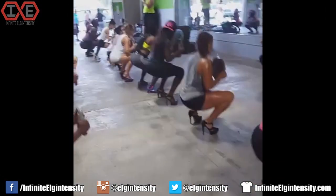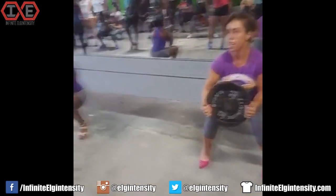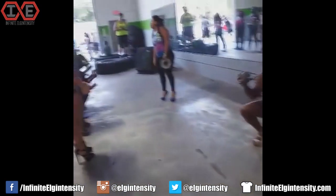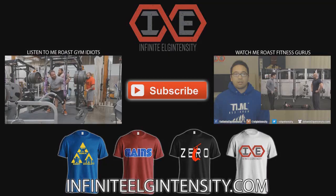I wonder if Bluhino met his girlfriend in one of these classes. Some of these girls look like they just walked in from the street — possibly the corner. I don't know if this is a conditioning class or Canal Street High Heel Quality Control. Imagine if they all dropped those metal plates on the floor at once — it would be Ratchet and Clank. ZERO! Like the video and subscribe to the channel. Now.